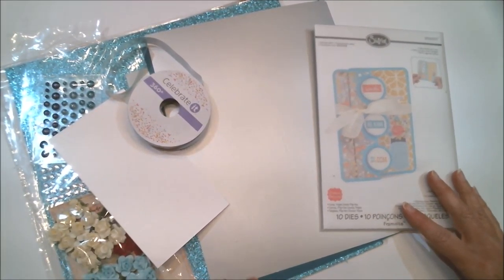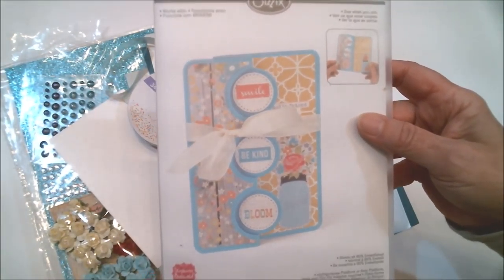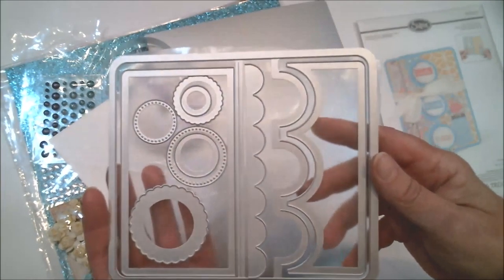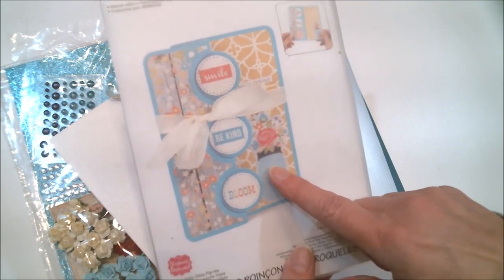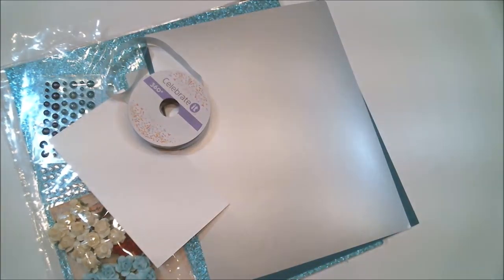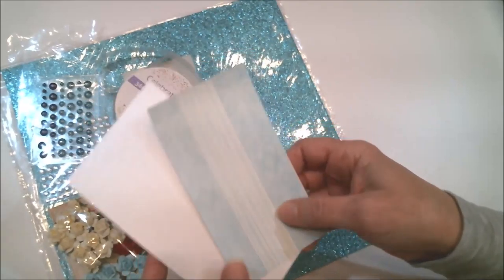Now it's time to make one of those cards so you can see how it's done. The first thing I'm going to be using is this Sizzix die called Flippets — they have different Flippets dies, and this one comes with 10 dies in the set. I couldn't find this exact one to give you a link, but I did find another Sizzix one of the same style that has a different shape I think is much prettier. And I'm going to be using some cardstock from Paper Temptress — this beautiful teal and this silver laser luster glossy cardstock. You can see it is just gorgeous.